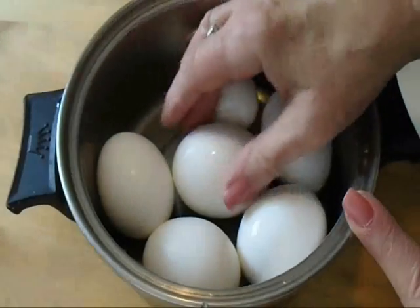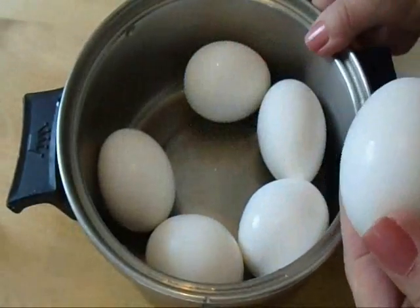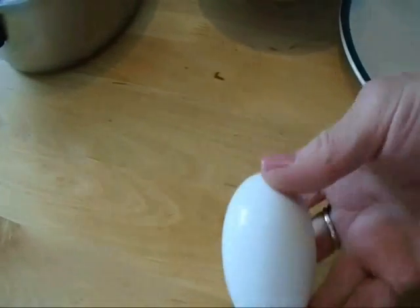Hi everyone, this is Emmy. Today I'm going to show you how I peel boiled eggs. I thought everyone knew how to do this, but my husband says no. So I'm going to go ahead and show you how.